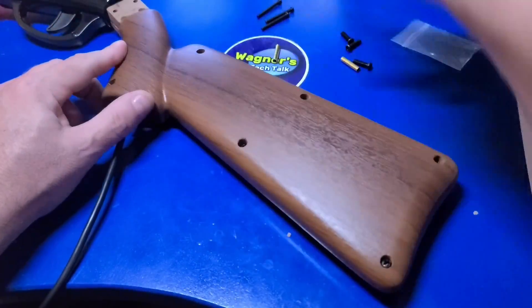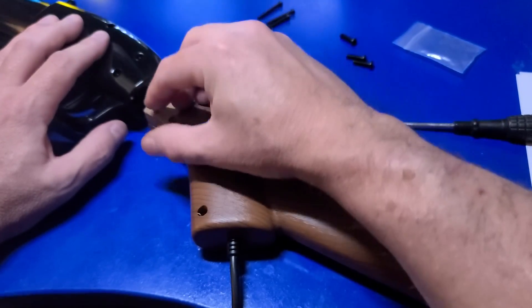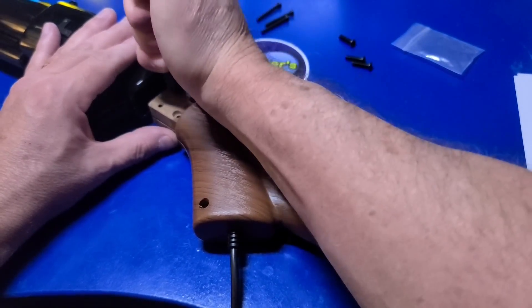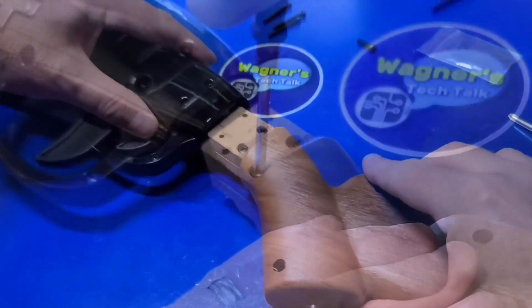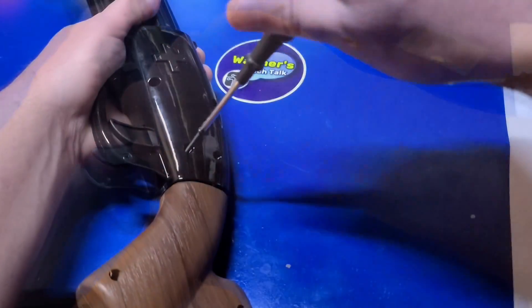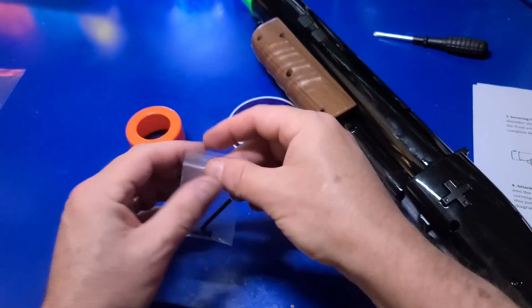Take the two metal shafts and insert them into the two holes at the unfinished portion of the stock. If needed, use the bottom of the screwdriver to push them down flush. Then insert the two screws at those locations. You can now insert the stock into the base of the gun assembly and secure it with two of the longer screws. Keep in mind, you'll have one extra small screw and one extra long screw in case you lose one.